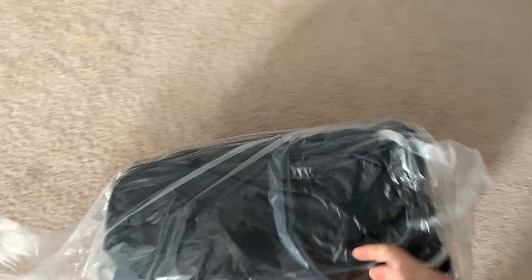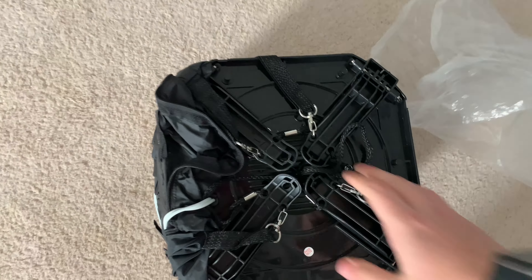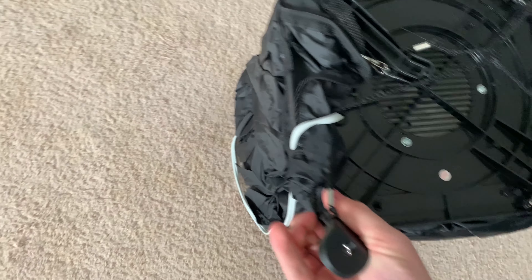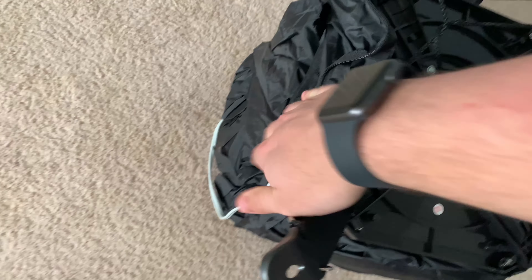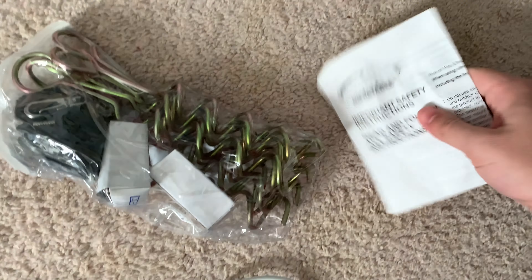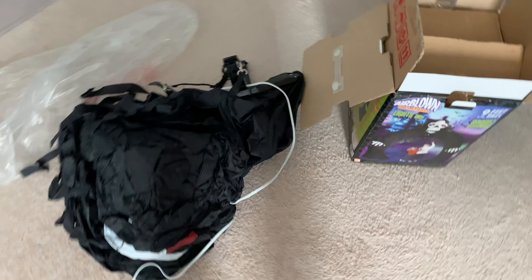Here we are inside the box. It's got the original bags with a twist tie around it. It's got the much older fan on it. It's got the plug, the original, and it's got the spiral stakes with the two light bulbs and the instructions.